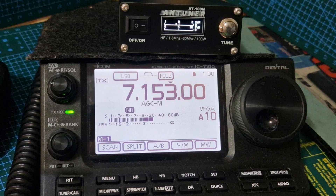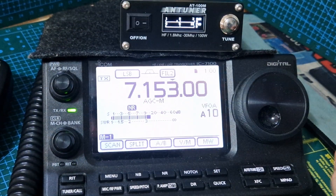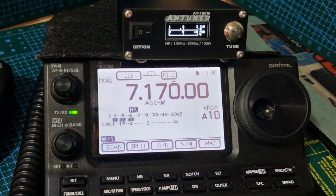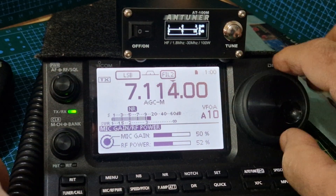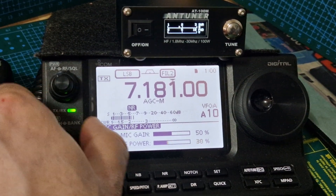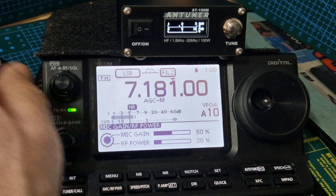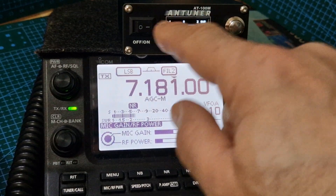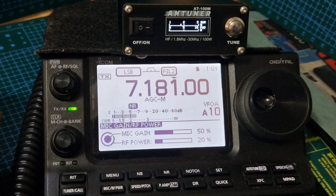So you can change it so you tune with the button, but by default you tune with the microphone. Let's move away from these people and go somewhere quiet. Let's lower the power to about 20 watts and just key the mic and see what it does. You can see the display we're seeing at the moment, but you can change that - I'll show you. Let's just tune first and go to FM.